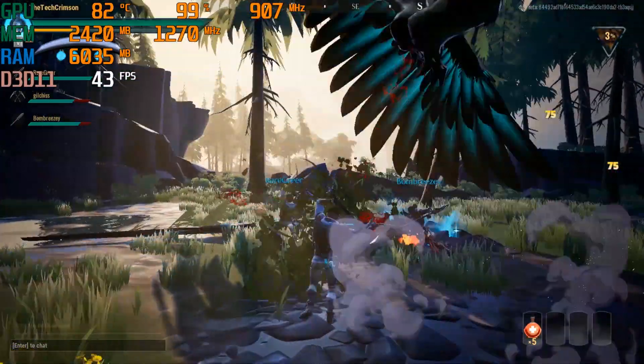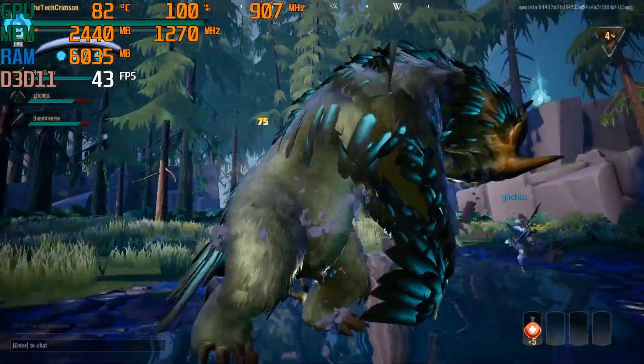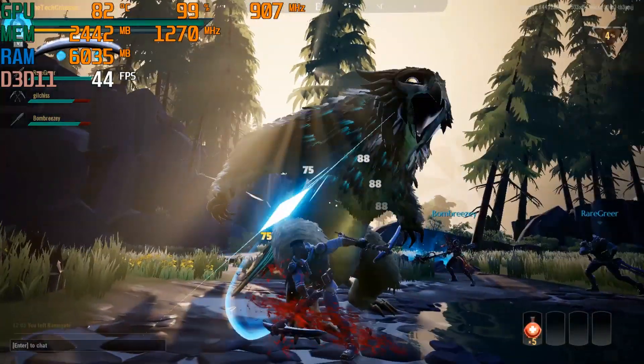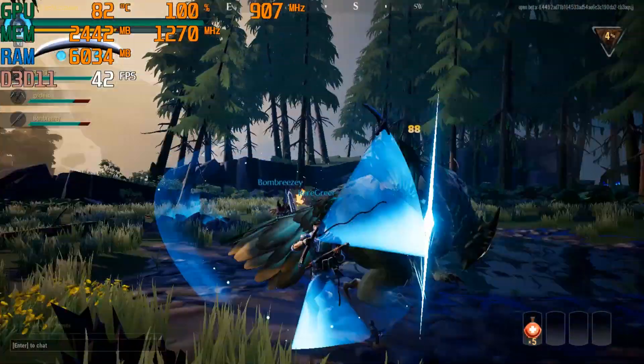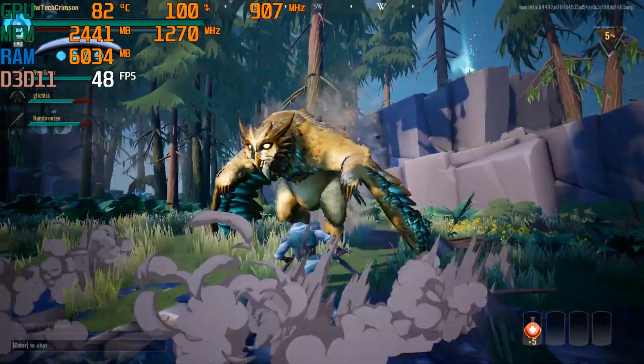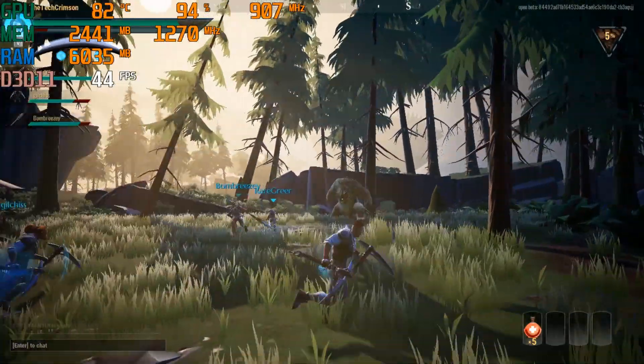Hopefully you guys did enjoy this video, and if you did, remember to leave a like down below. Let me know if you guys have actually heard of Dauntless — I heard about it through YouTube ads a while ago and I was like, I'm going to get on that game when it comes out. Now that it's out, I've been playing it a lot and it's really fun. I really do think this game could be something that a lot of people are going to hop onto once it's fully released and fully optimized.